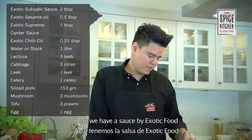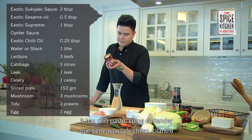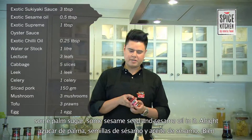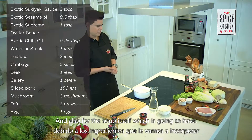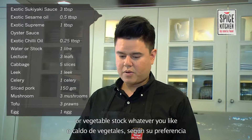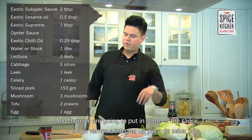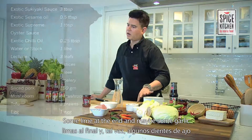Here we have a sauce by Exotic Foods. This has chili paste, some coriander, some palm sugar, some sesame seeds and sesame oil in it. For the soup itself, you can use a chicken stock or vegetable stock, whatever you like. We're going to have a lot of vegetables in this soup, then add some of this sauce, some lime at the end, and maybe some garlic.